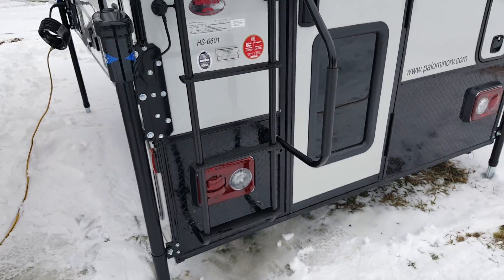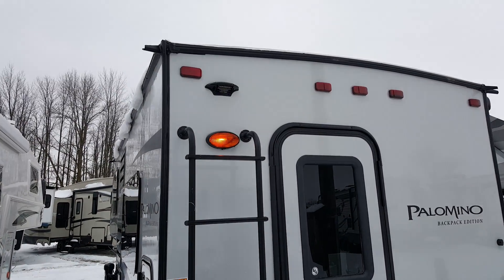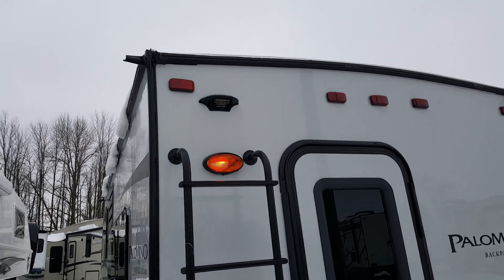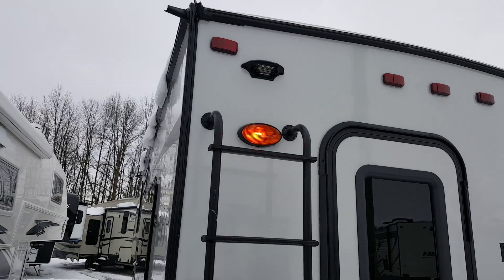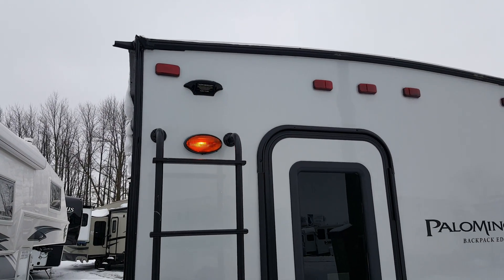On the back of the camper you've got the roof ladder. They come all pre-wired for a backup camera — that's what that housing is above the ladder. So if you want to add a backup camera, it's all pre-wired and can just plug right in.